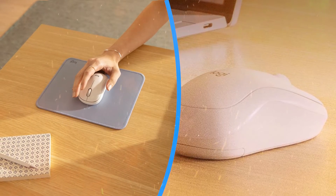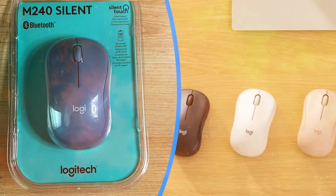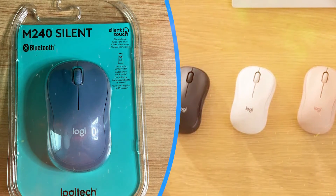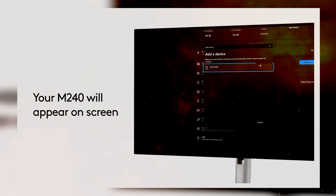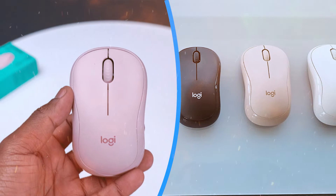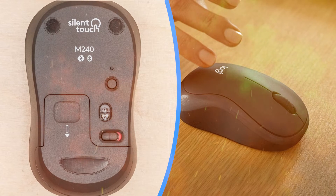Setting up the Logitech M240 is effortless, thanks to its plug-and-play functionality. Simply plug the compact nano receiver into a USB port and the mouse is ready to use instantly, without the need for additional software or drivers. This seamless setup process makes the M240 an ideal choice for users who value convenience and simplicity.